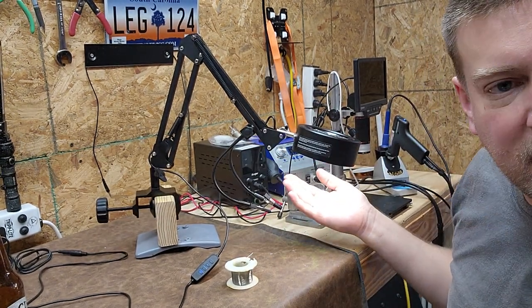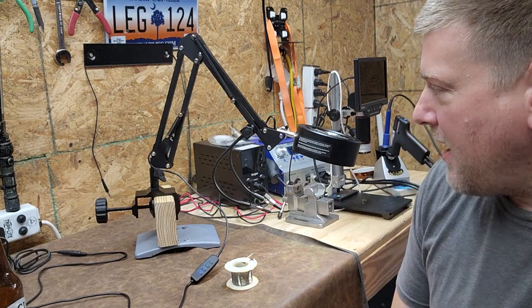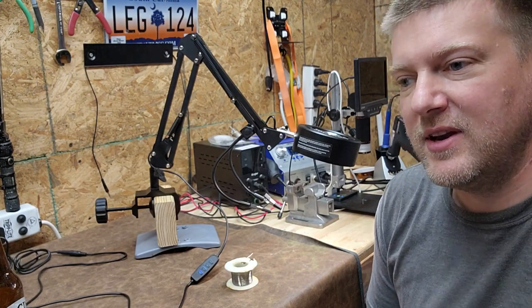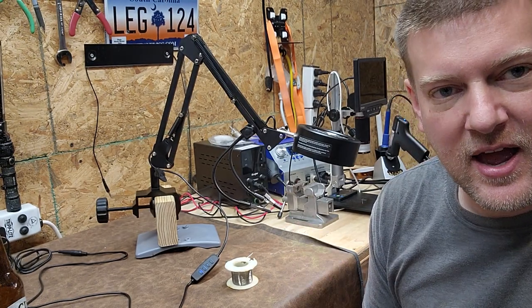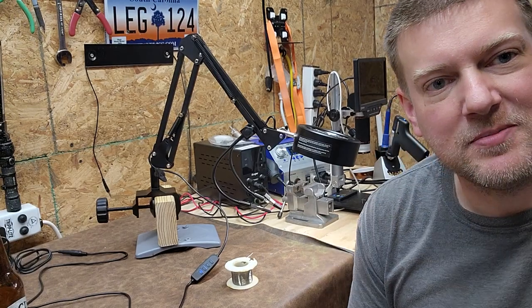I'm going to leave a link to this in the video description — it's not that expensive at all. In fact, I would venture to say that if I was doing any soldering whatsoever on a workbench, this is going to be on that workbench going forward. I like the product that much.